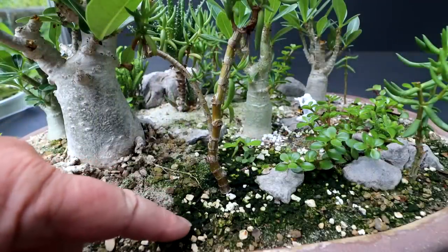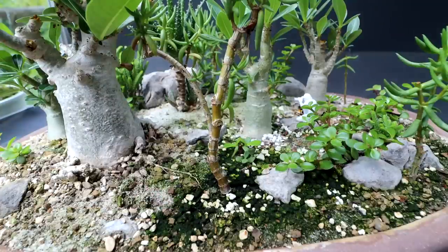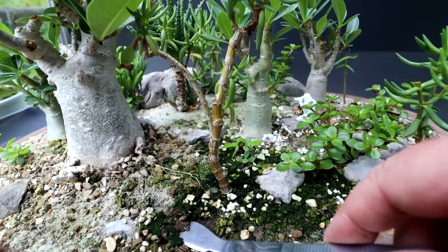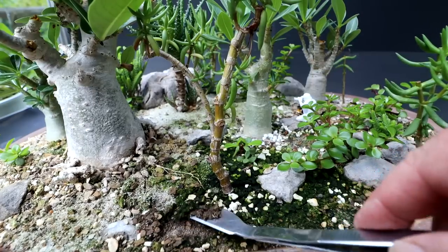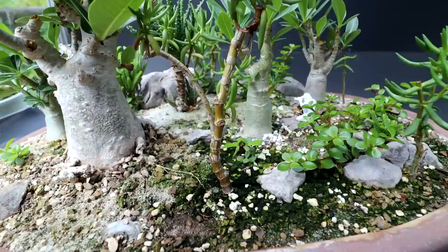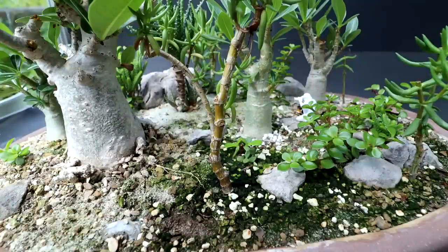Also out front, some of my sand is developing moss on it. I may have to just take the surface layer off — you can see there's sand underneath. I'll just scrape it off and may need to put some fresh sand down to keep that nice desert sand color overall in the landscape.